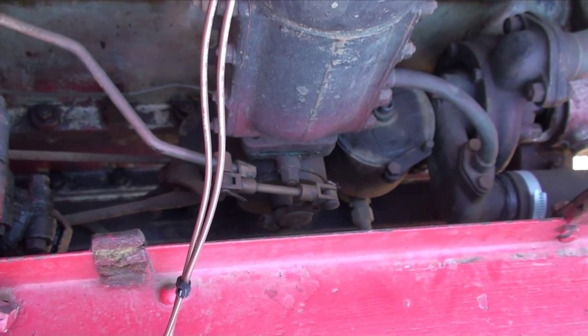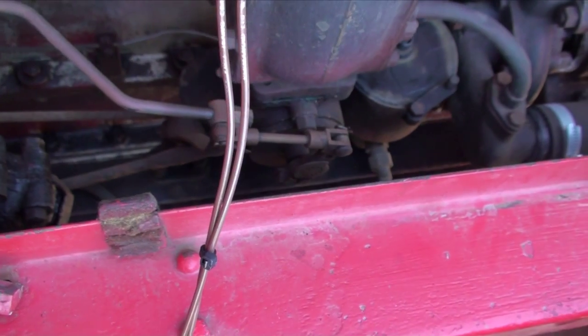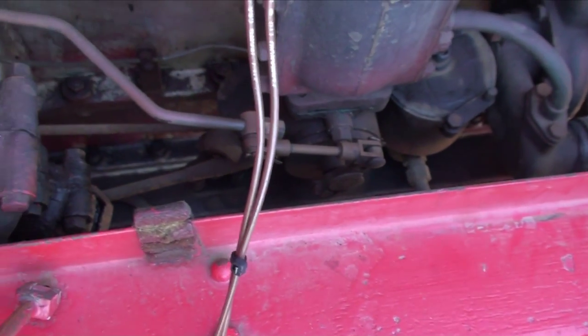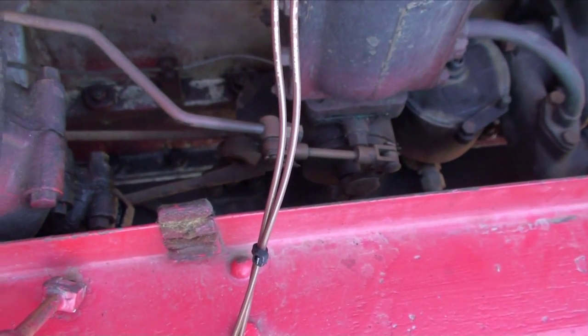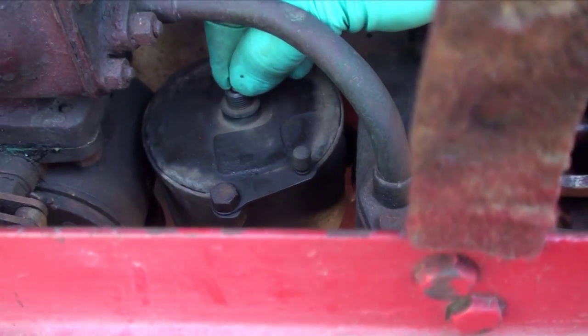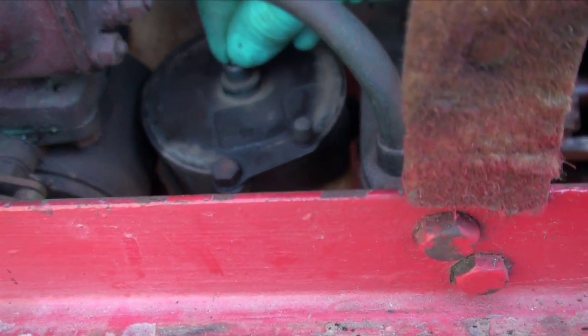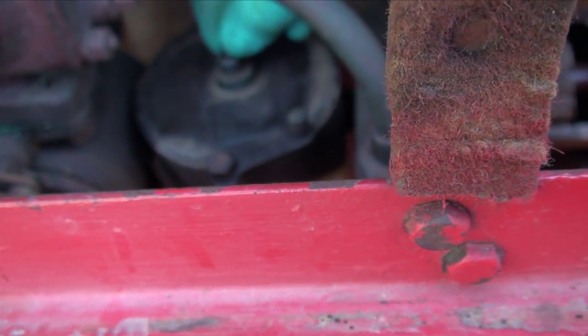The conditions have to be right for starting. We've just got to have the right amount of throttle pulled on. We need a rich mixture, which is achieved by priming the carburettor by depressing the tickler.